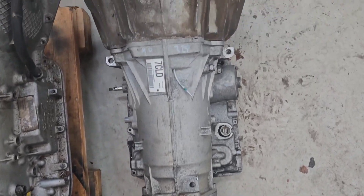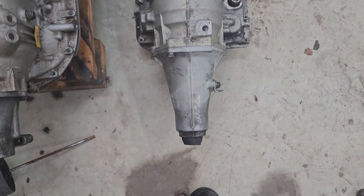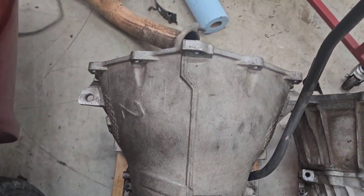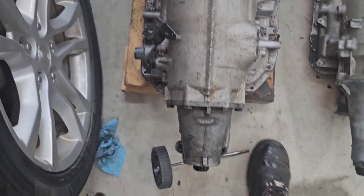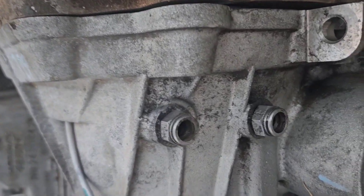Here's a quick look at both transmissions. This 4L60E is the one that came out of my Avalanche and they're the same for most years starting in the '97-'98 time range. Here's the 4L80E — physically, size-wise they've never changed. There are a few changes on them in later models, mainly where the cooler lines go in and out.